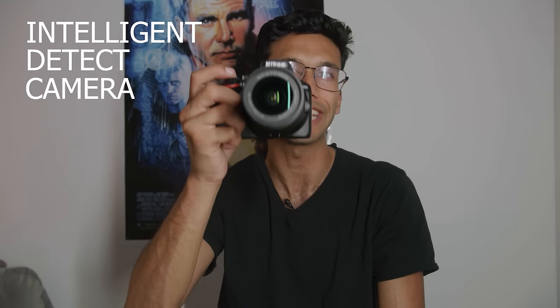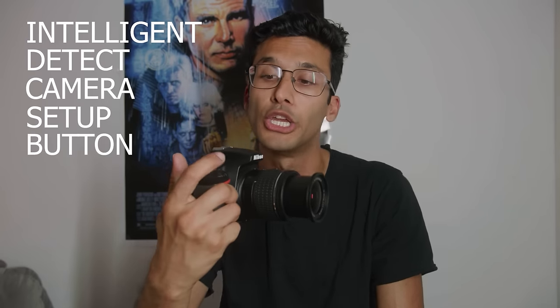Most people call this the autofocus button, but I think of it more as an intelligent detect camera setup button. When the camera is in auto — and this is such a good camera in auto — pushing halfway lets it intelligently detect what's in front of it and set up the shot. I really call it the shot setup button, and if you press it all the way down you'll take a photo.